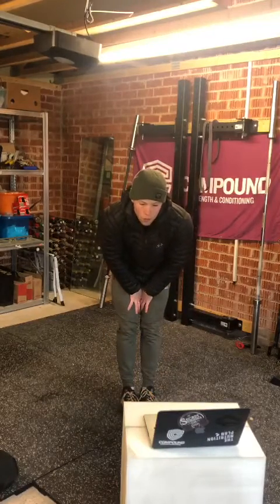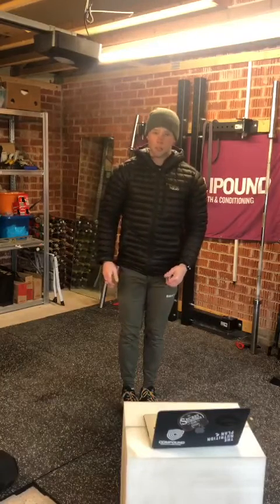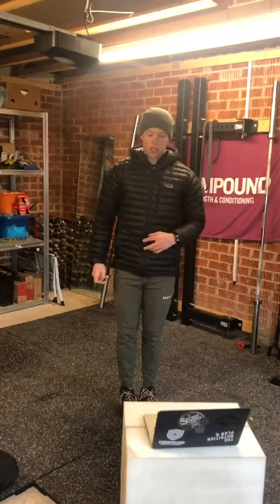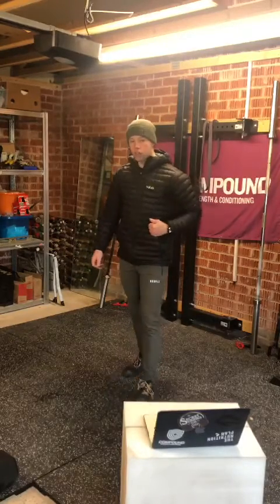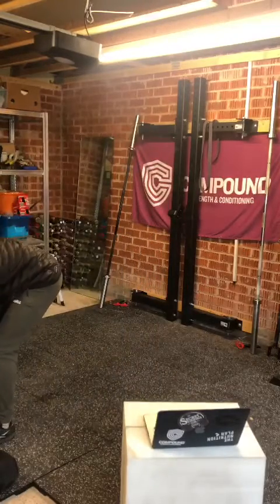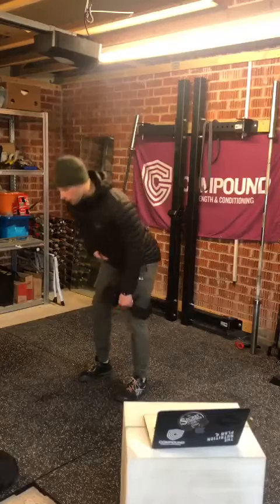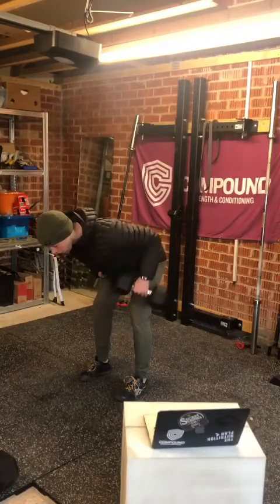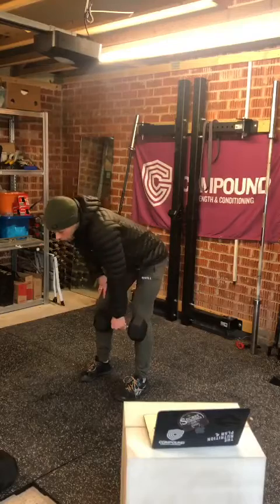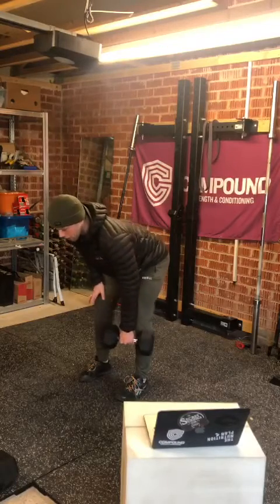After that we're going into a single arm bent over row — 15 reps per set with a three-second lower. Three sets on each side. Get everything done on one side before moving on. Hinge, chest comes over, row in — make sure it's coming low so the lat is turned on, not up here where the traps come on.